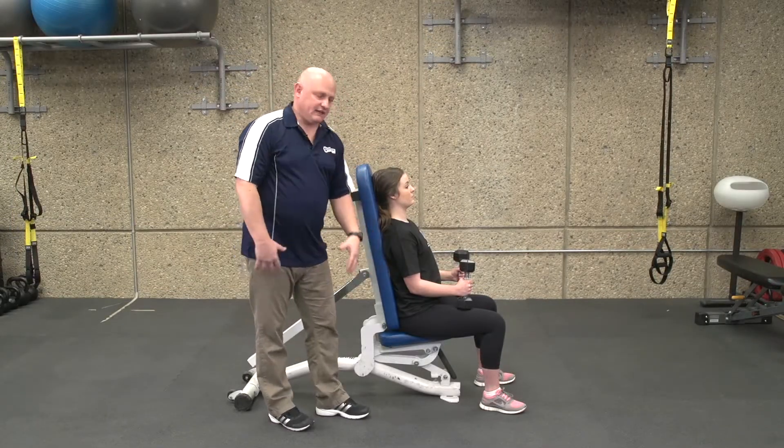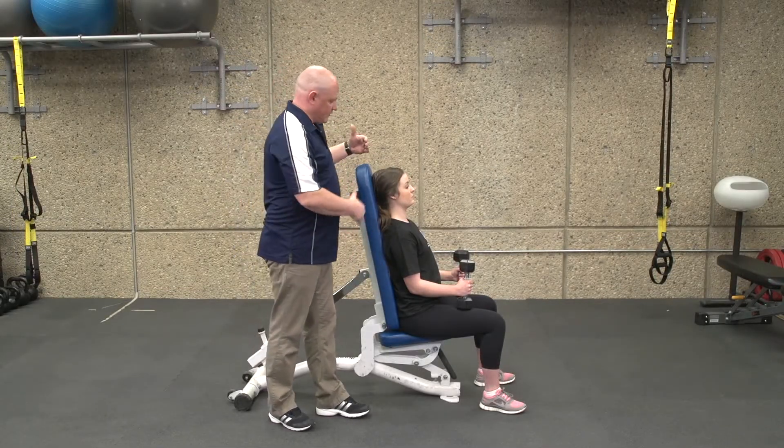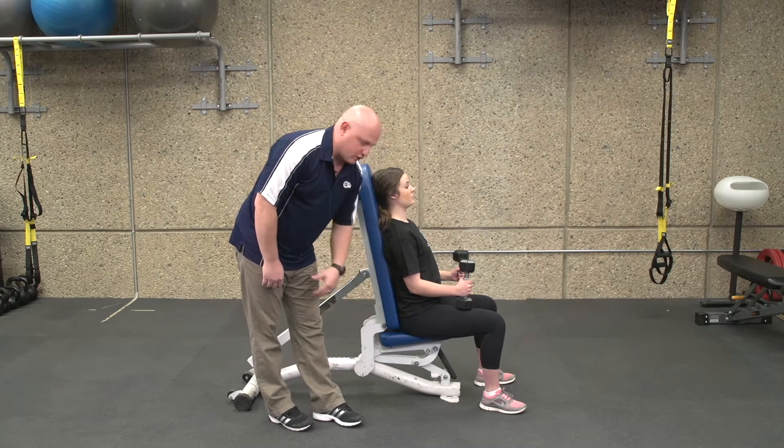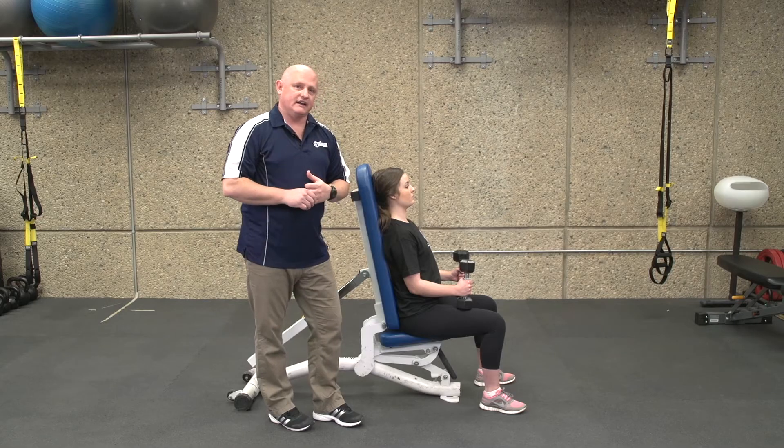The nice thing about having a piece of equipment is it gives you proprioceptive awareness that you have good neutral alignment. The head is against it, the shoulders are against it, we have a nice neutral lumbar curve, and the knees are sitting at 90 degrees.